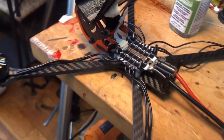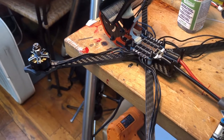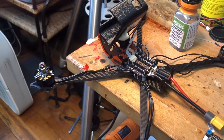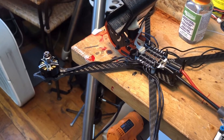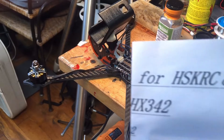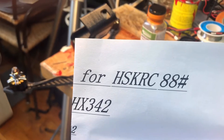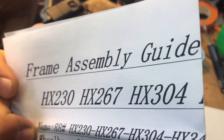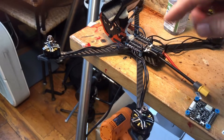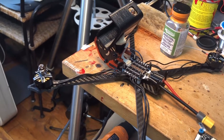The frame is one of those frames you get because you cannot resist on BangGood — $25, with an unremarkable name I can't even pronounce: HS KRC 88, version HX304, which is supposed to accommodate seven-inch propellers. I'm thinking with these faster, bigger motors on six-cell, I will...